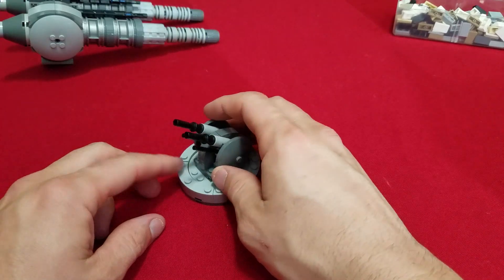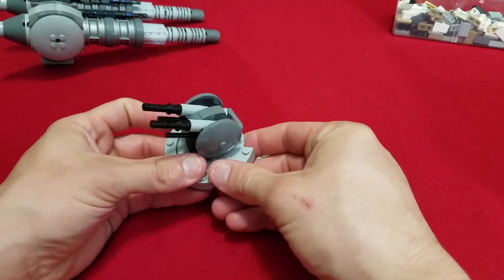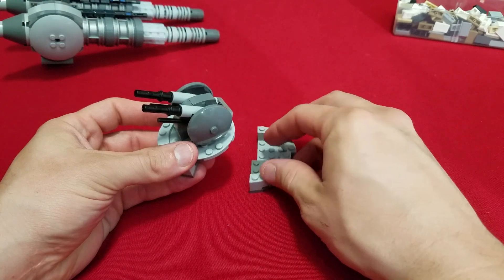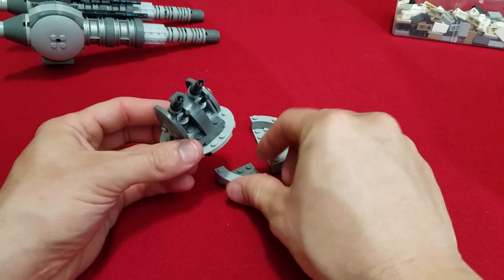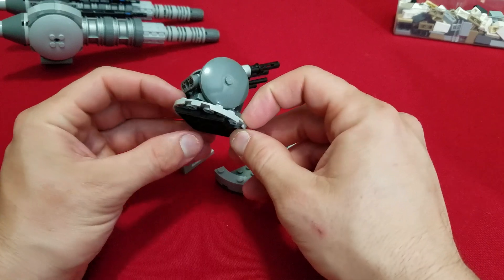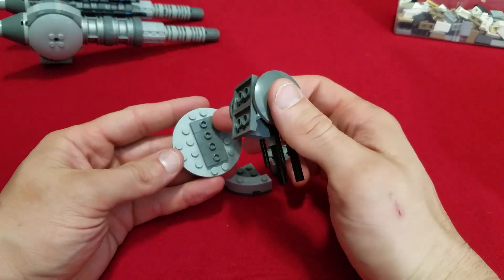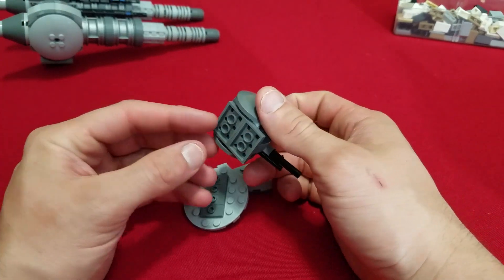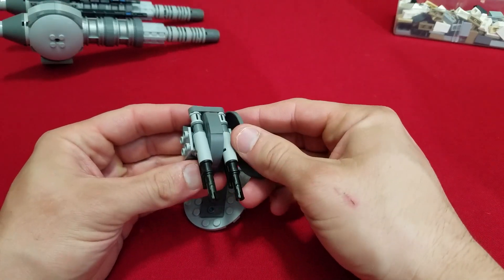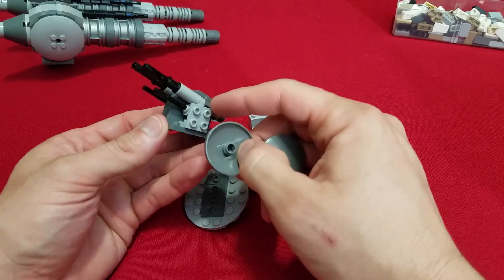So this thing, as you can see, is on a 6x6 round base with a bunch of these quarter 4x4 round plates. Then you see we've got our little turntable piece on the bottom of this 6x6 round plate. Then we take that off and we've got the four jumpers that lead to the two 2x3 plates.